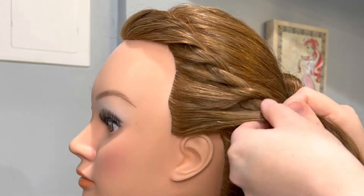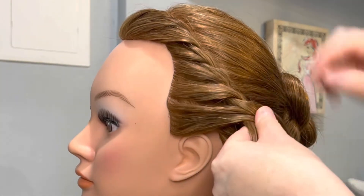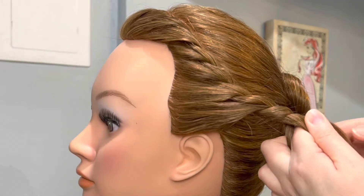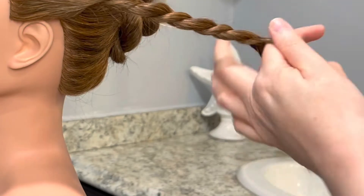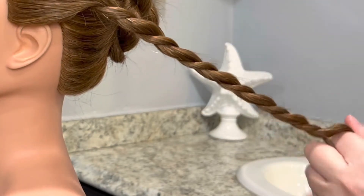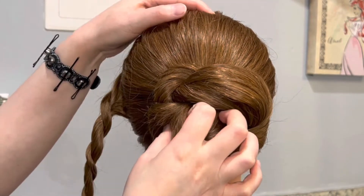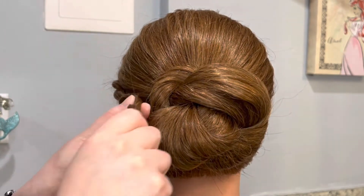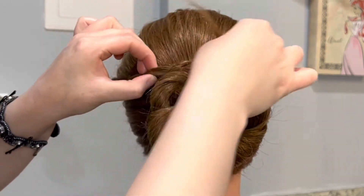And once I run out of hair to add into the French rope braid I'm just going to create a regular rope braid. Now I'm going to take that French rope braid and wrap it around the bun while also making some adjustments where I feel some pieces of hair are sticking out too much.